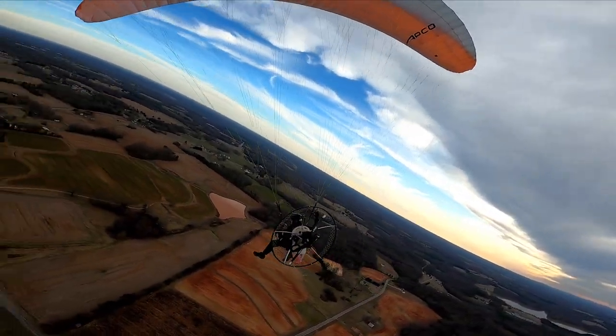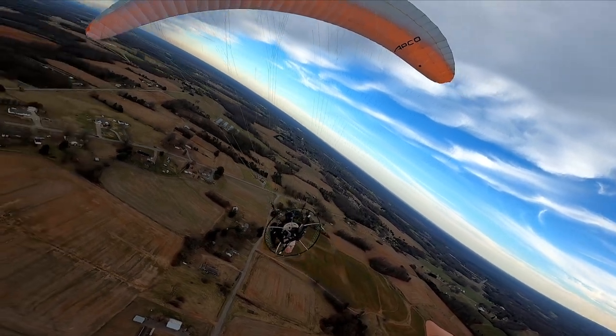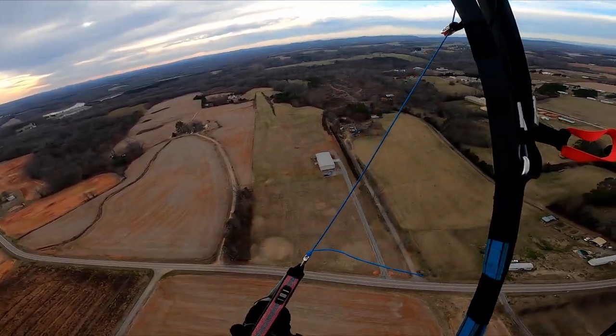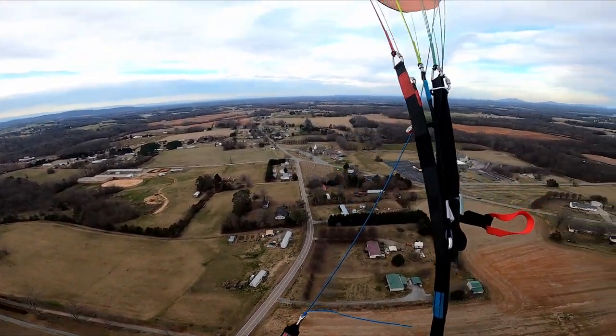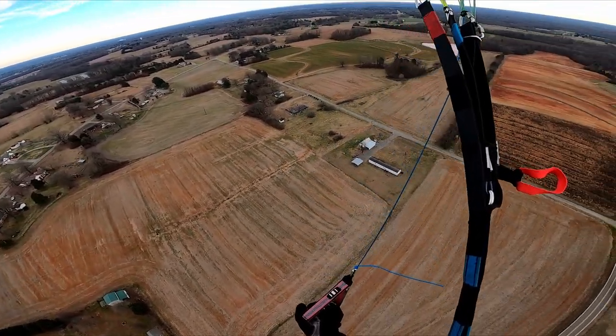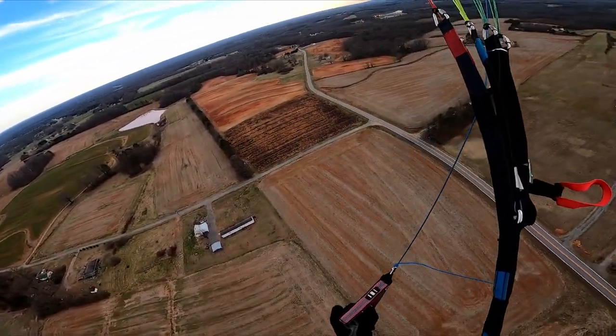We'll do a bit of a spiral here to drop some altitude. Full disclosure — it is a bit bumpy today, so this landing might be crappy and it might not be the wing's fault.